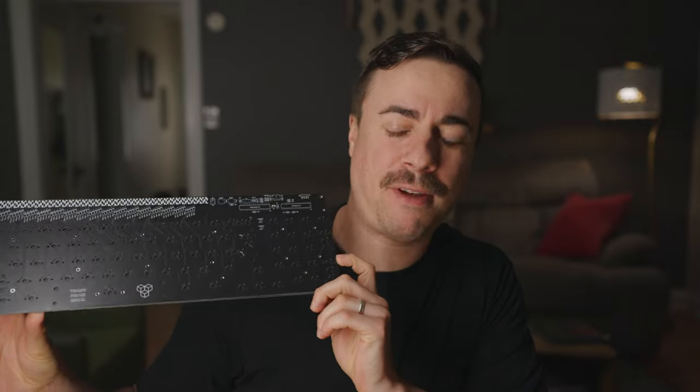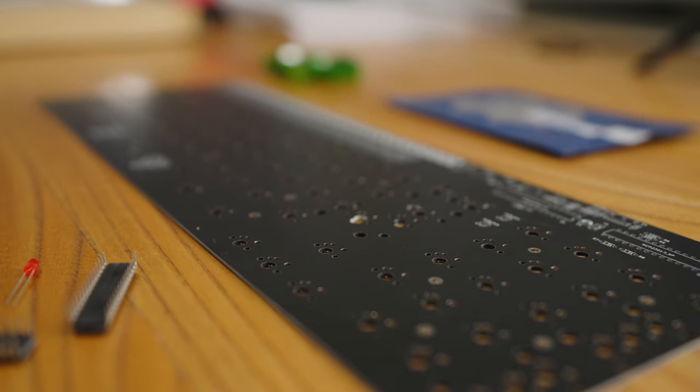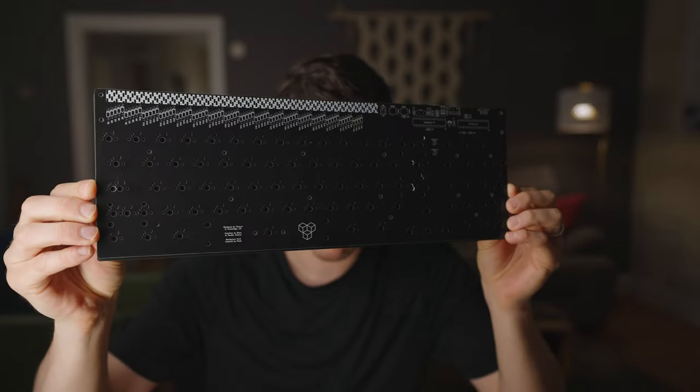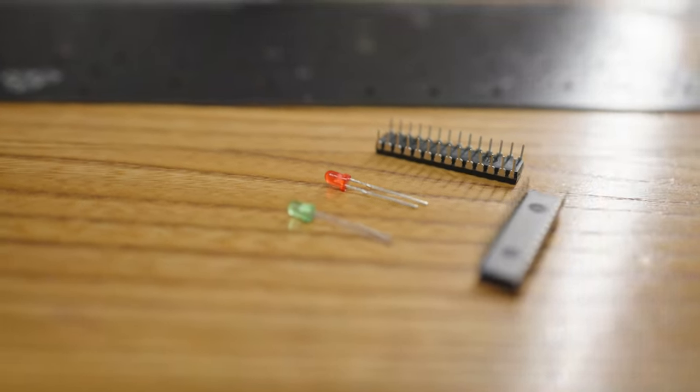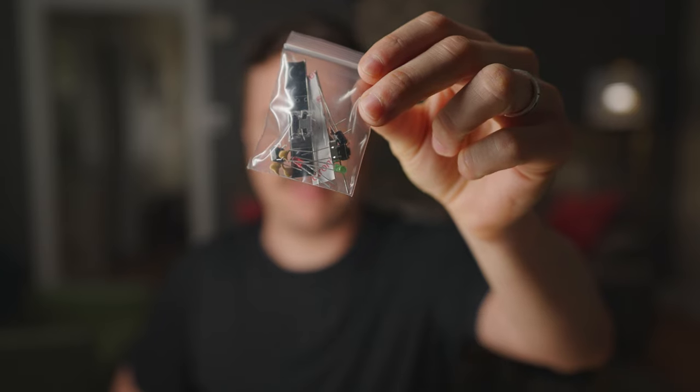First up, we've got the Barrelcorn Keyboard Kit F-Rowless 1800 style keyboard. This is going to be my first ever solder build — I haven't done that yet. All my other keyboards are hot swap, and I'm pretty scared about it, especially with a build that requires full soldering for all of the components, including the diodes and the USB connector and all of this stuff. So that should be pretty interesting. I got a starter soldering kit off the internet and we're hoping for the best. If anything, it's going to be a fun learning experience.